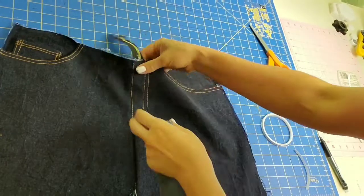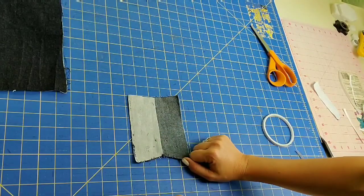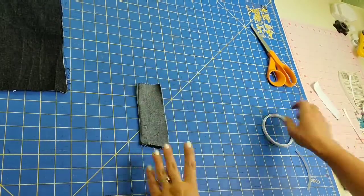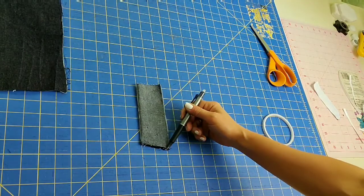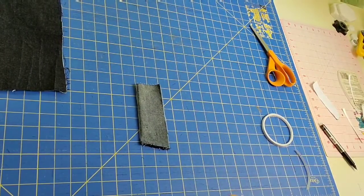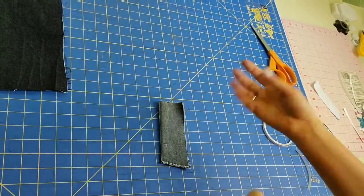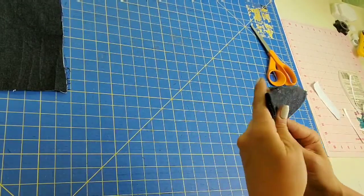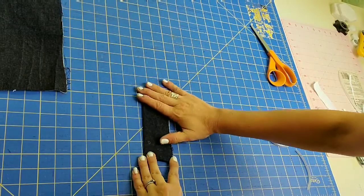We're now going to set the shorts aside and look at our fly extension. It will have interfacing placed on one side. Fold it right sides together and sew along the slanted bottom edge — the top edge should be straight and the bottom slanted. Sew the two pieces together with a quarter-inch seam allowance and a straight stitch. Then flip the fly extension right side out, using something to help poke out the corner, lay it flat, and give it a good press.